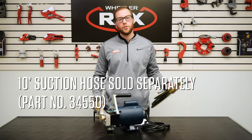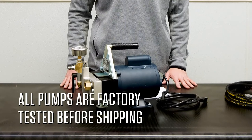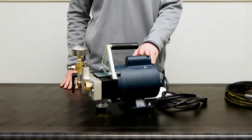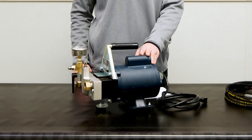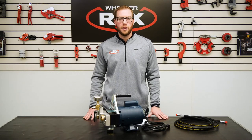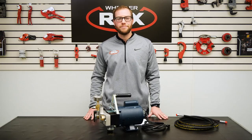Wheeler Rex also offers a 10-foot suction hose, which is sold separately. Each 39-300 is factory tested, which means the person that built your 39-300 tested it before it left the factory to make sure it's working properly before you receive it. For more information about the Wheeler Rex 39-300 and our entire hydrostatic test pump line, please visit wheelerrex.com.